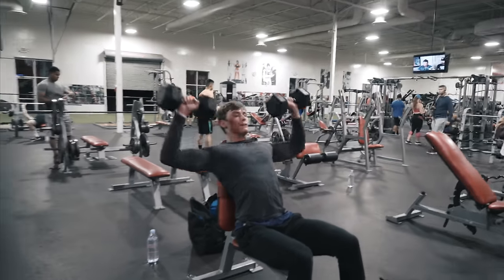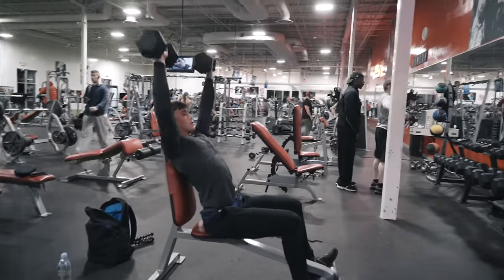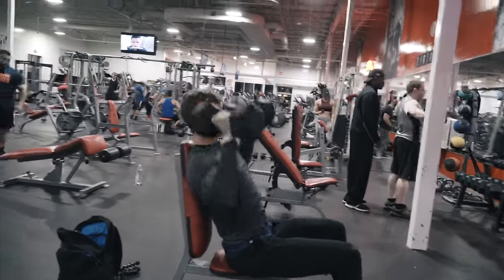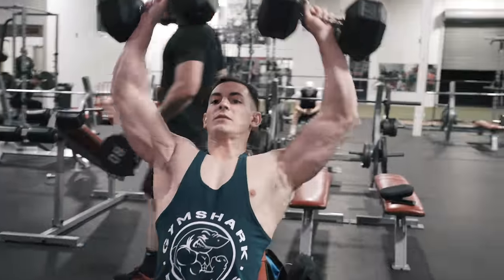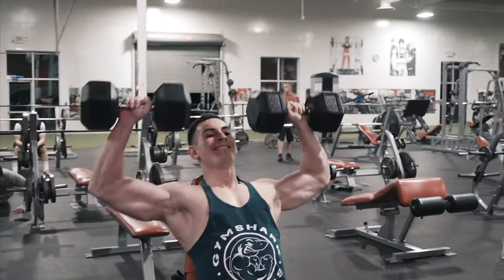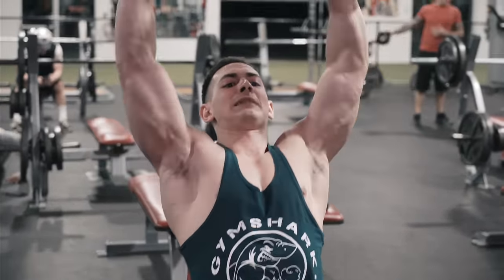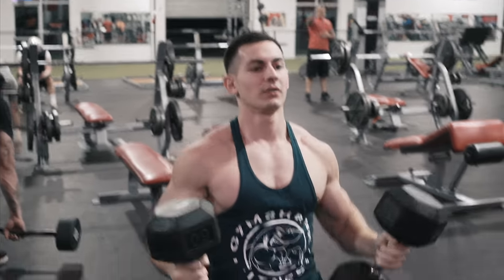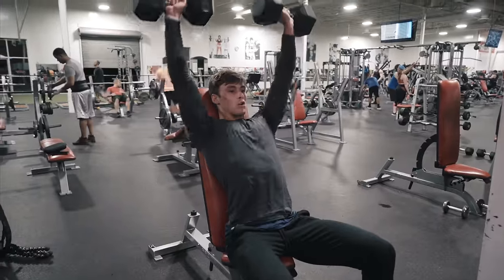Yeah, like you were saying, we've both been lifting for five years. You started when you were 14? Yeah, like when I was 13 or 14. So our strength is pretty similar. And part of the reason why you had such a good workout is you actually took a pretty good pre-workout. We had a deal — if I get a kill on him in Call of Duty, which I did, he has to take a pre-workout. And now he's having a fantastic workout.